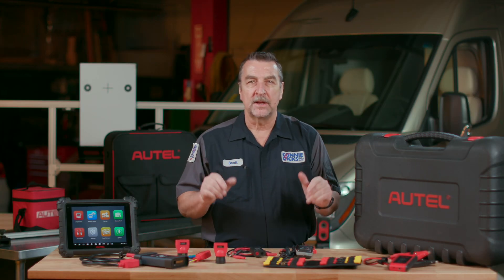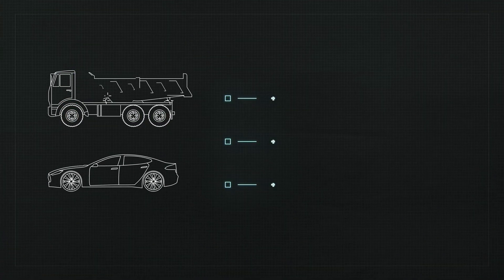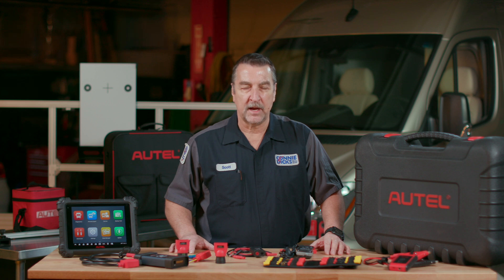Now as you likely know, many heavy-duty vehicles today are equipped with ADAS features such as Lane Keep Assist, Adaptive Cruise Control, Blind Spot Monitoring and more. Having the ability to service these systems will greatly expand your offerings.